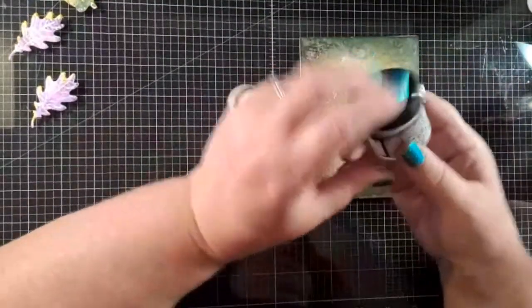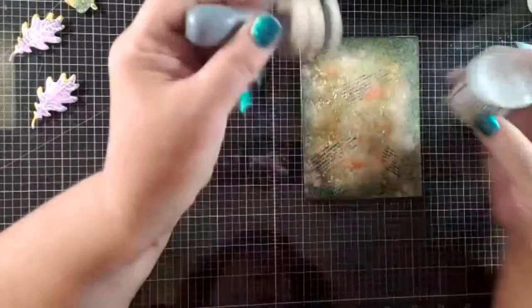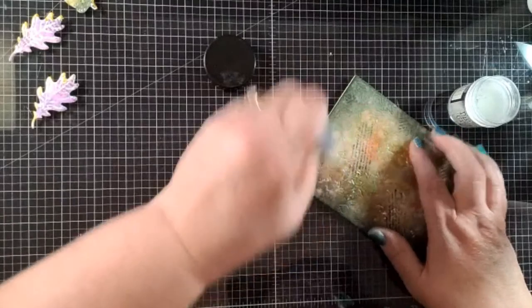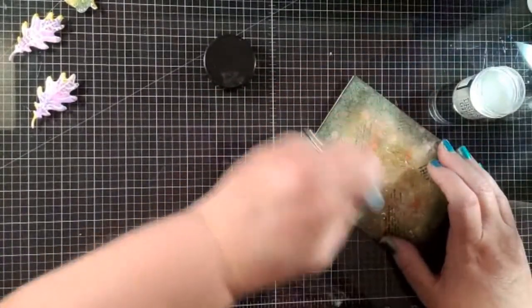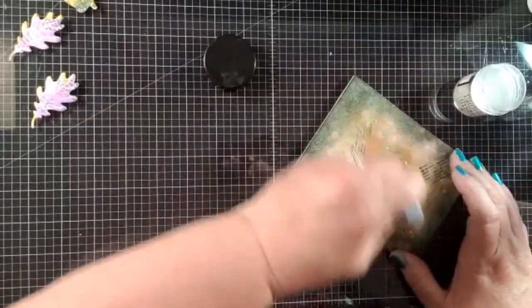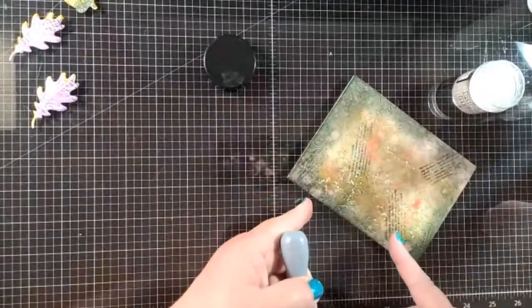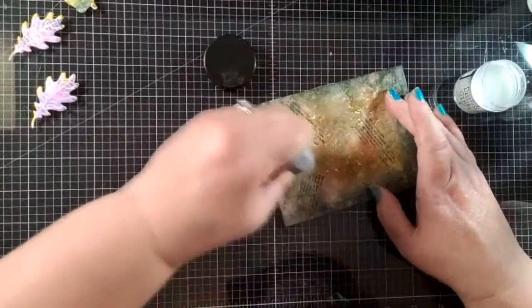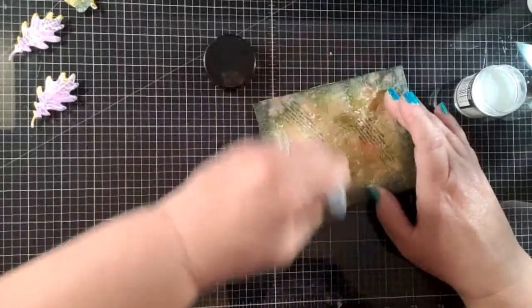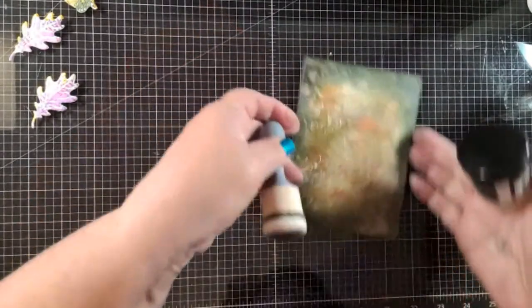I'm not sure if Hero Arts sells this, but this is distress glaze. You use one of these ink blending tools, dip it in the glaze, and go over the top of your card panel. What it does is seal it, and it also enhances the color — so the colors actually get brighter. Then when this dries I'm going to go over the top with white splatters, and those white splatters will sit on top and won't blend in. That's the one thing that bothers me about splatters — they blend into the background and don't pop. But when you seal it first, those white splatters are going to show up.